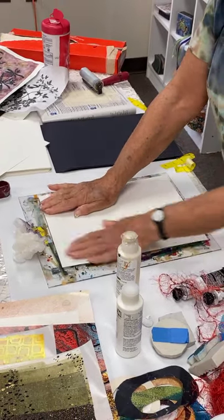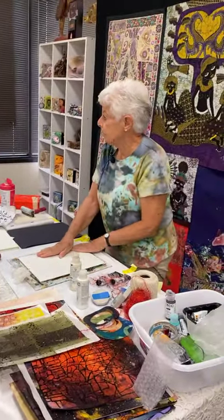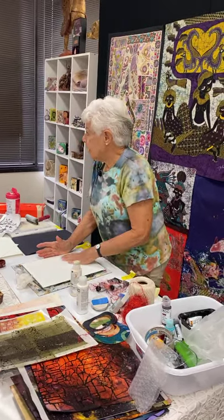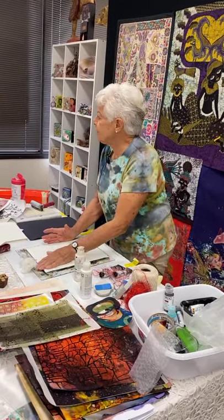Same thing — all I'm doing now — could you do this on a piece of glass? Yes. Could you do it on a piece of rubber? Yes. But the jelly plate gives you some squishiness that the others don't.